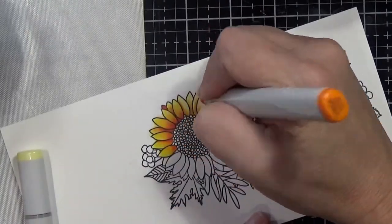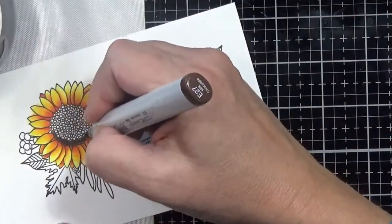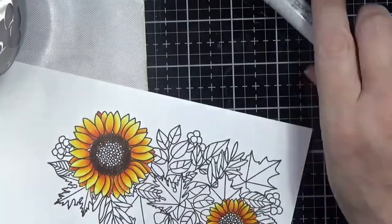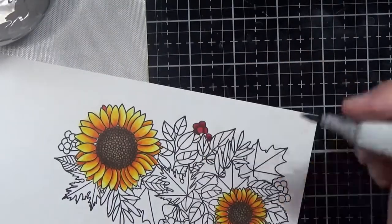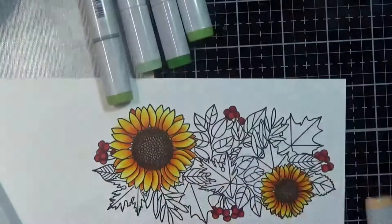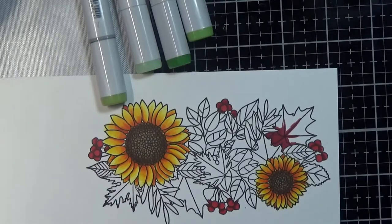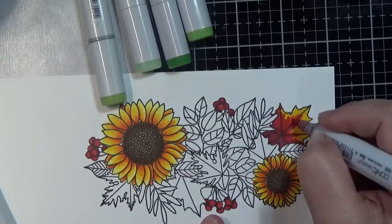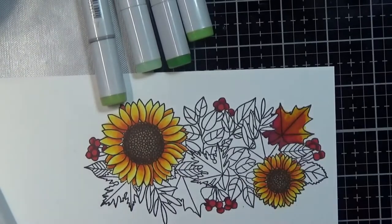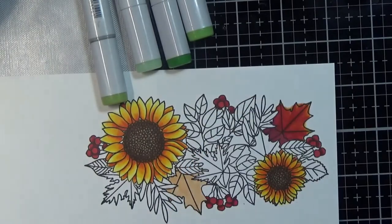By this time this was the last panel I did, so I was starting to get a bit ready to be done with the project and I was a little bit messy here and there. I ended up having to do a pretty heavy outline around the whole image with some gray markers — I used the Neutral Grays, I think. It did cover up my messy coloring, so that was good.